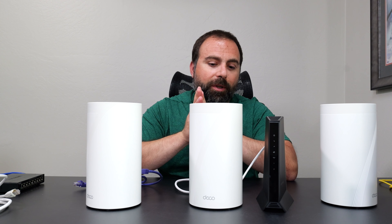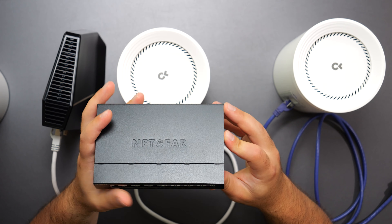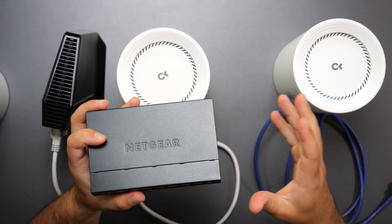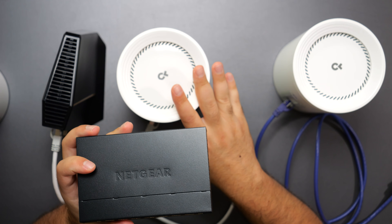One other thing to mention: this is a Netgear switch, but you can actually pick any brand name switch and it will work with TP-Link Deco. As long as it's an unmanaged or even a managed switch, the brand doesn't matter—they're all compatible.